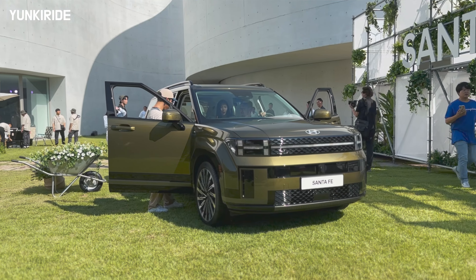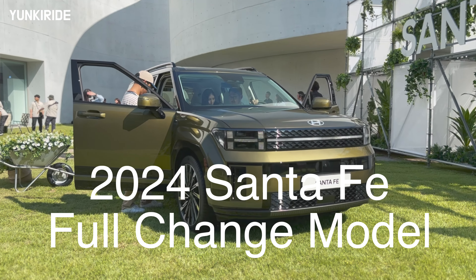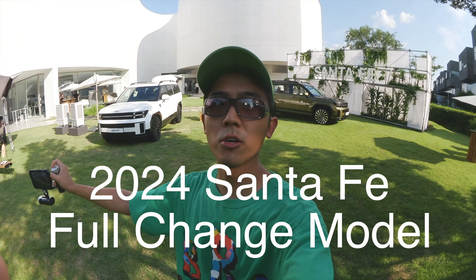Welcome to the review for the new 2024 Hyundai Santa Fe. It comes with two different engines: a 2.5L turbo and a 1.6L turbo hybrid. The dimensions, design, and packaging — everything has been changed. Let's take a look.